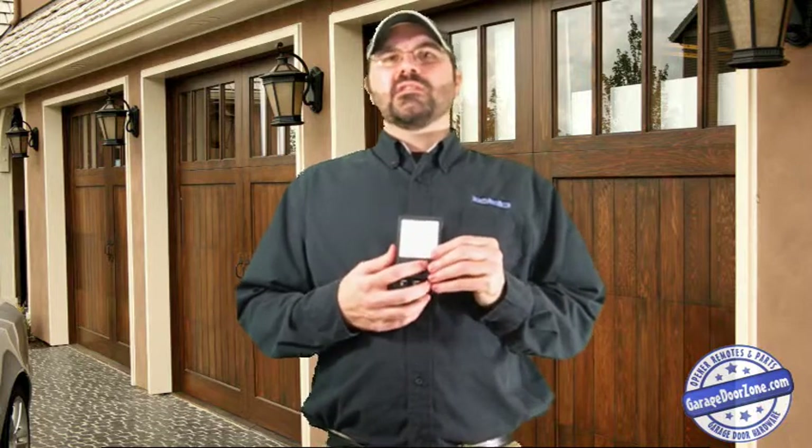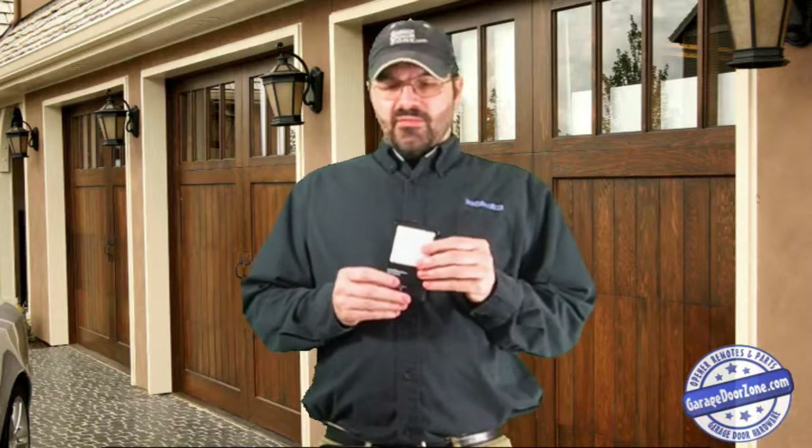Now on newer models made in the last couple years, there's a lot more functions with the wall stations than just these three, but these are still made today and still used on your standard garage door openers. If yours has been in your home for 10-15 years and it's worn out, or maybe the pad is broken, you can just replace the wall station. Parts aren't available for it, but the whole wall station itself can be replaced.